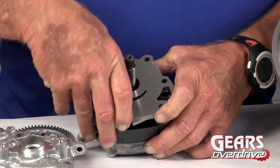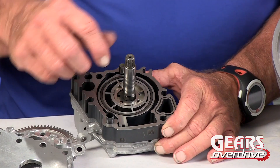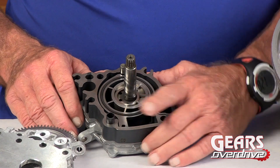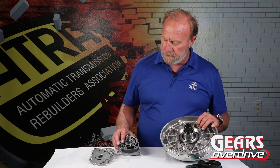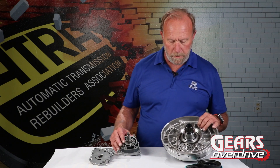This type of pump — the earliest I remember seeing it was back in the 1950s. So it's a vane-type pump with a pivoting slide. In conclusion, this is a very, very efficient setup. The vane-type pump is very powerful and very economical at the same time. And that is how the 10R80 fluid pump operates.